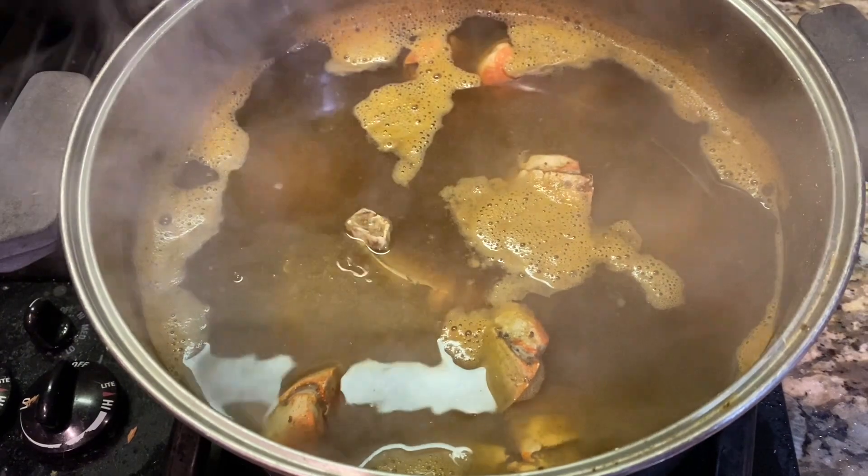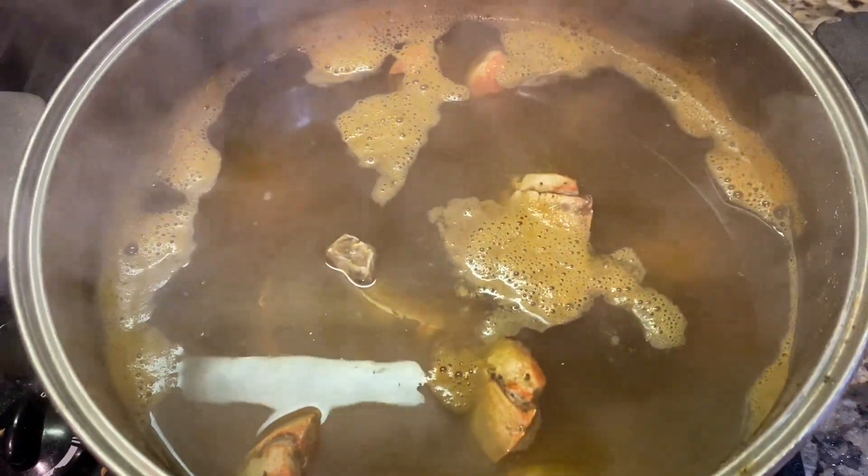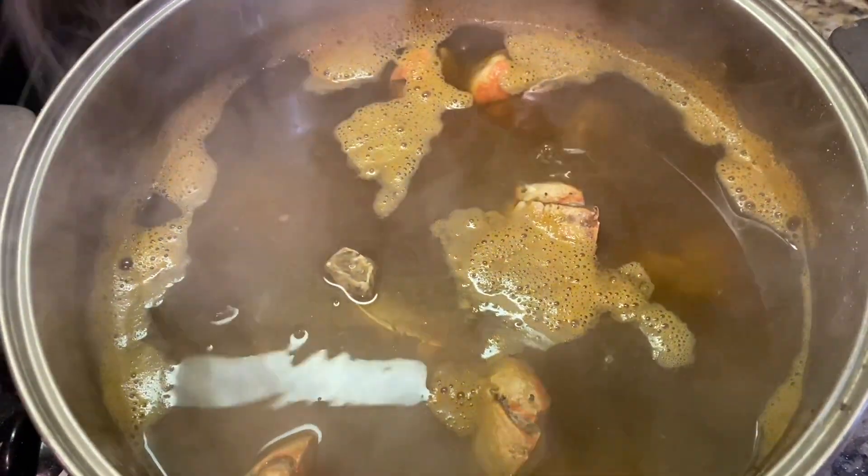After 10 minutes of steeping, I will then drain off most all of the water. I will re-season the crab claws, and I will melt in two sticks of butter into the crab claws.